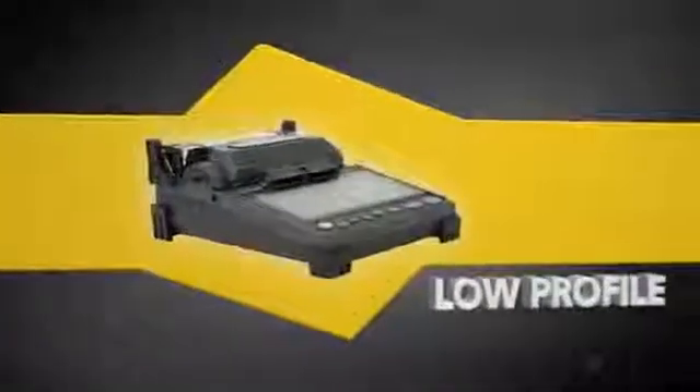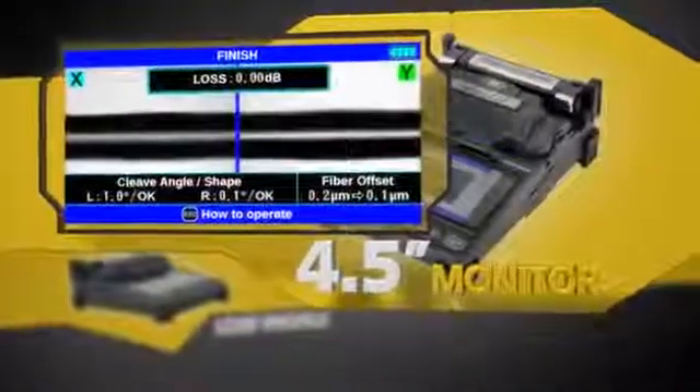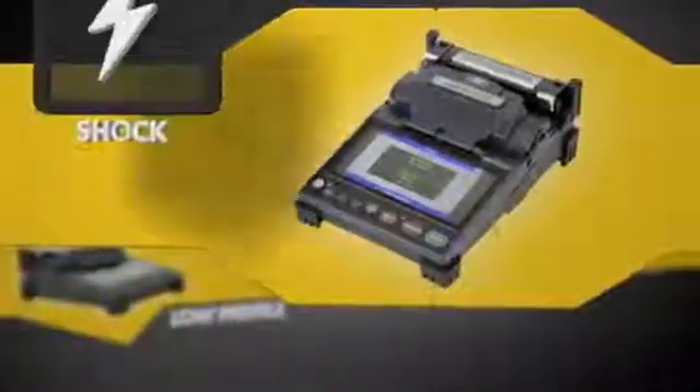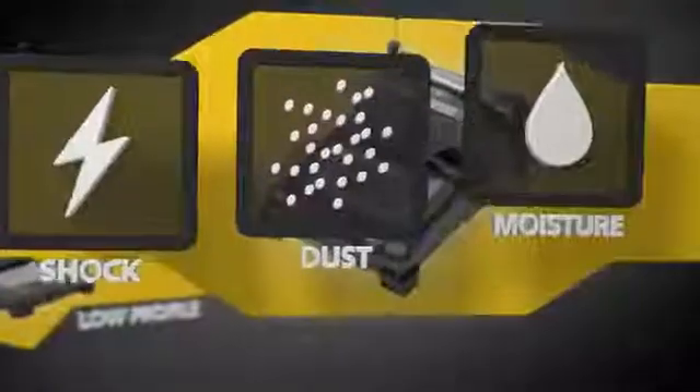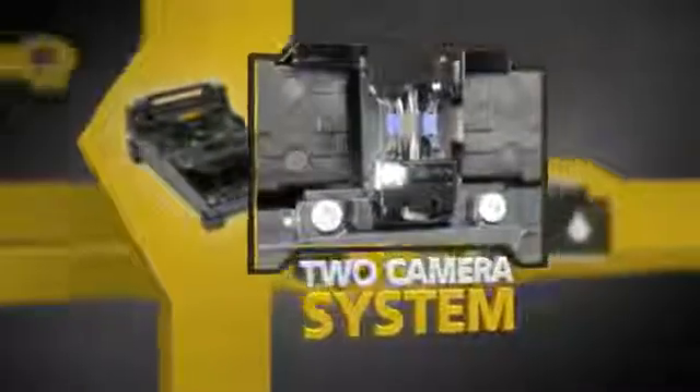Its low profile design ensures stability and the high resolution monitor enables easy viewing of splice details. Fujikora continues to lead with shock, dust, and moisture protection, and the two-camera observation system provides for accurate fiber alignment and loss estimation calculation.